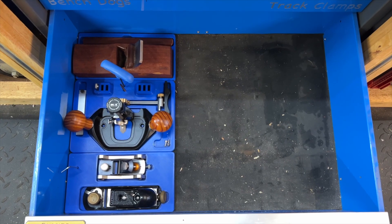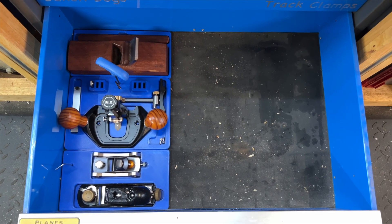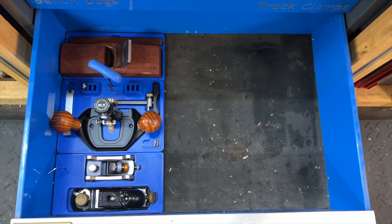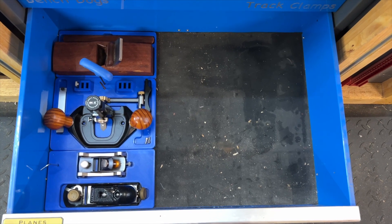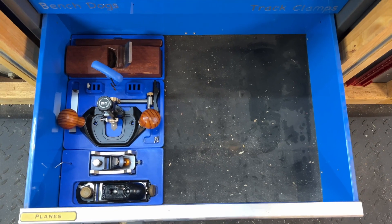Down here you can see I've already made trays for my small planes — a router plane and my little wooden smoothing plane at the back there. But I wasn't able to make storage trays for my larger planes because the Prusa Mark III just wasn't big enough.